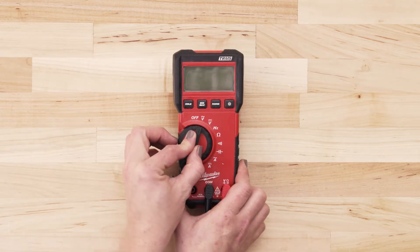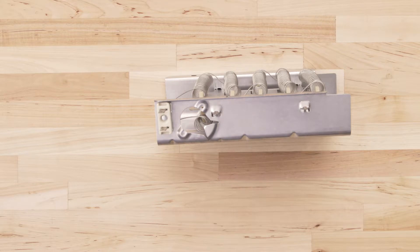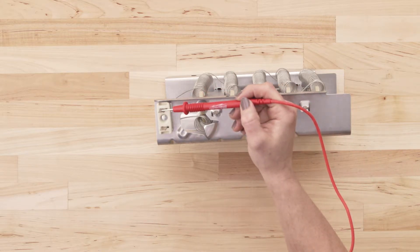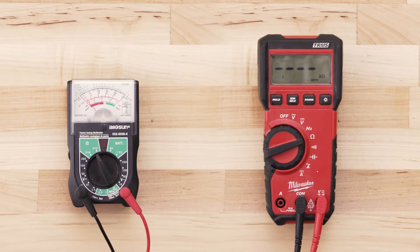If you're using a digital multimeter, also set the dial to the lowest ohms of resistance. To test for continuity, take the probe from the multimeter and touch it to one of the terminals. Now touch the second probe to the remaining terminal. If the element has continuity, your multimeter should read anywhere from zero to 50 ohms.